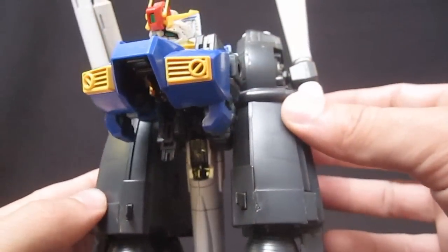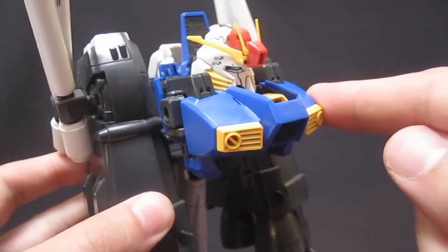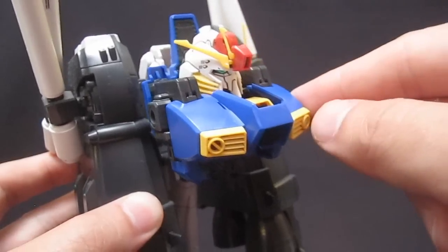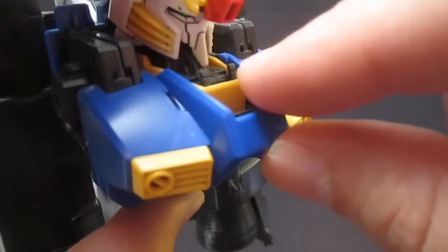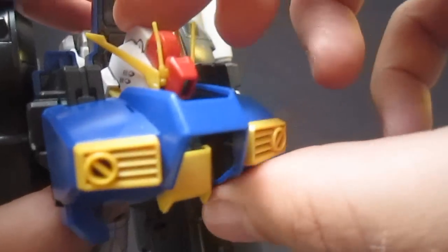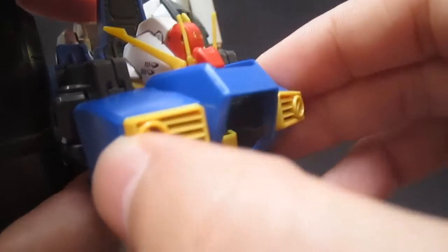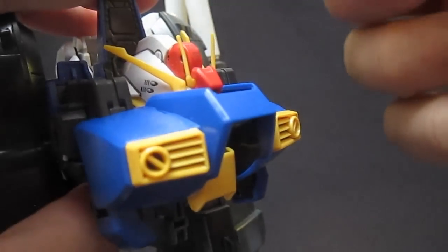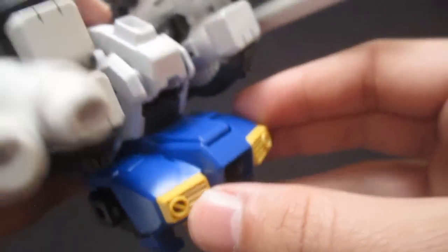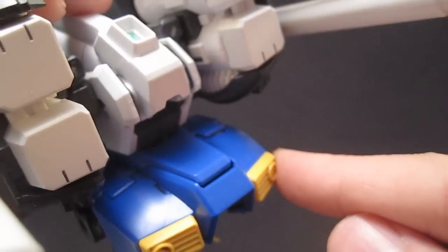The next thing to deal with is this chest section, and already the instruction manual isn't as clear as it could be. It looks like you're supposed to slide this down and then get the head to go down — make sure you get the V-fins out of the way before you do that. The way it should work is that you bend this yellow part down, which is a little bit tricky, and then you're actually able to push this whole head unit down. If it doesn't go smoothly, you're probably doing something wrong. Then you're going to pull this whole part up above the head — it actually has a better swing mechanism than I expected, and it locks into place and actually looks pretty good with that part that previously just protected the back of the neck.